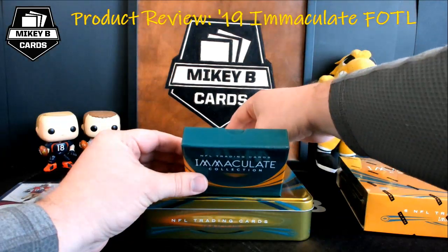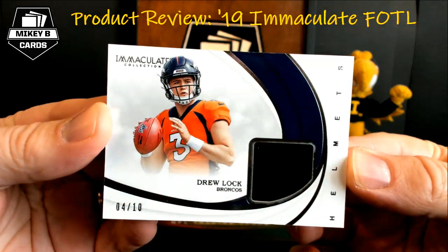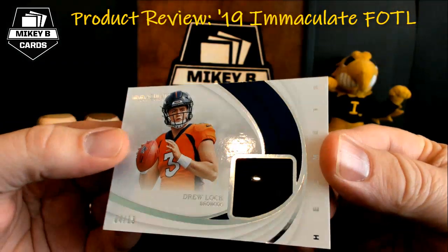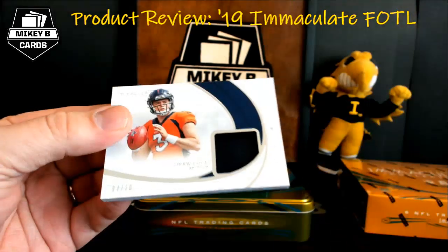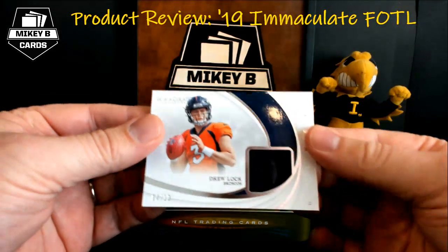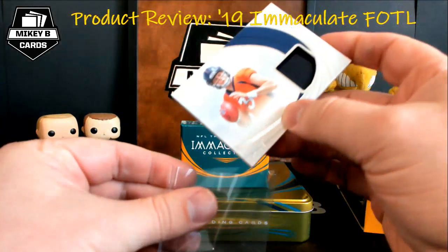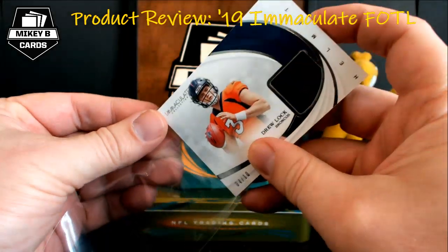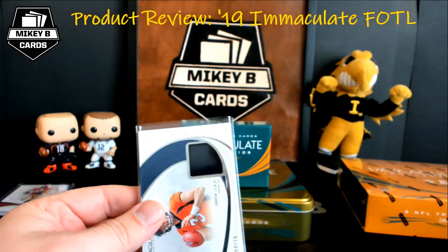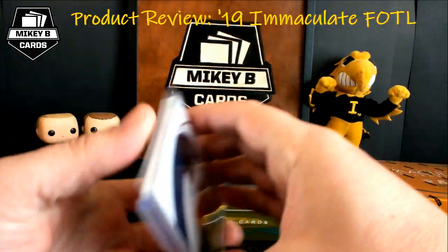Our next card is Drew Lock, 4 of 10, with that sick helmet piece. On the right hand side there's a helmet. It's going to be hard with the glare of the window, but you can see it just a little bit — that kind of metallic look on the helmet. That's 4 out of 10, so we are so close to jersey number. Make sure you keep a host of different size top loaders available because Immaculate cards come literally in all sizes — I've got 130s, 197s, and 260s. That fits perfectly in the 197.